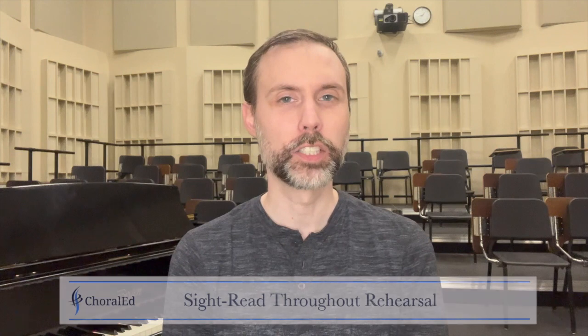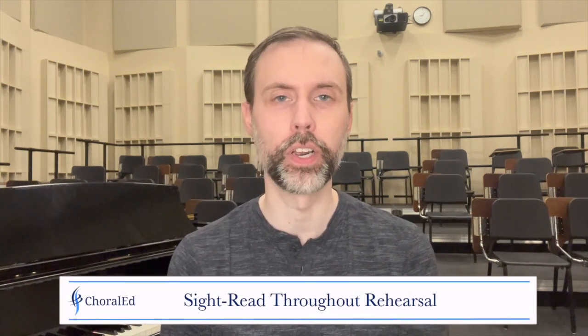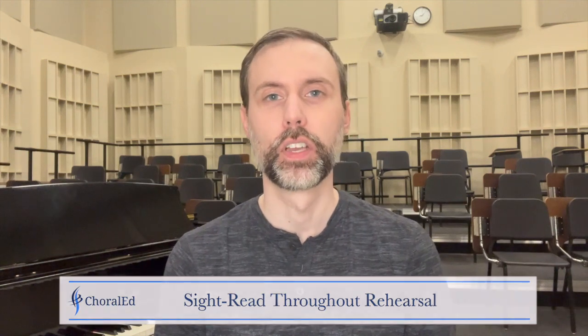Talking about some general techniques for including sight reading and solfege in the classroom: the first aspect is I hope that you're including these skills of sight reading in all aspects of rehearsal — that includes the warm-up time, a dedicated sight reading time, and during your rehearsal repertoire.